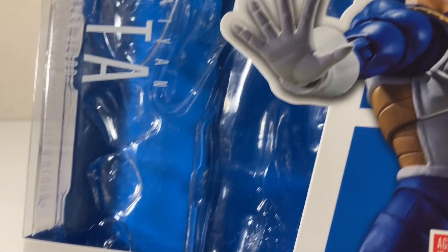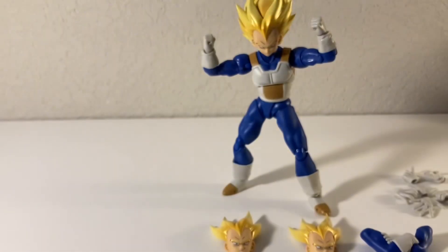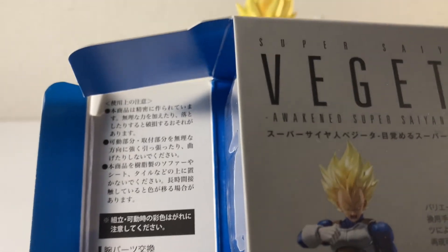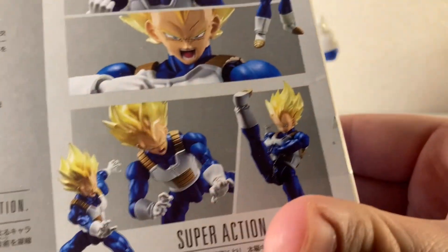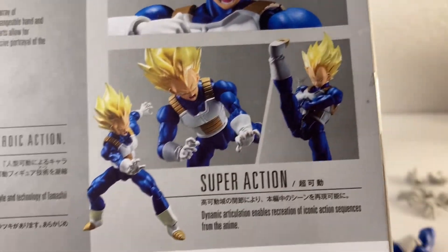The packaging, of course, is always really nice with these Figuarts figures. Bandai, Tamashi Nation quality. I like how on the inside here it just shows you that you can take his arms off — it's always funny how they do that — and they show you some cool poses you can get him in, including the iconic Dragon Ball pose with the kick. That's really cool.